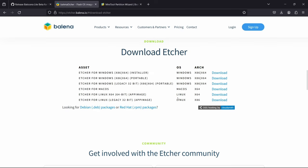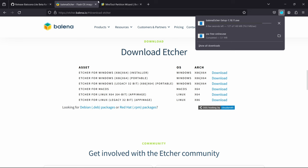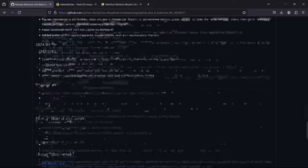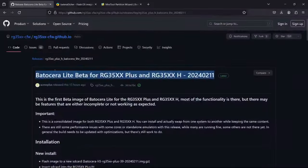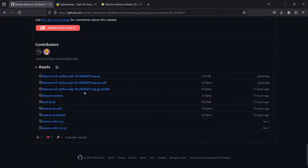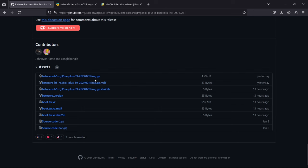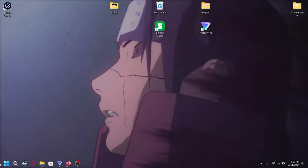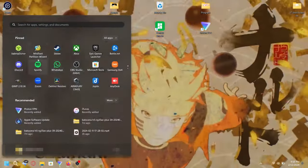Then we're gonna go over to Balena Etcher's website and download the Windows version — I download the installer. While that's downloading we'll head over to the GitHub for Batocera Lite. This is the newest version. We're gonna scroll down and select the file that ends with .gz — it's a 1.29 gigabyte file.